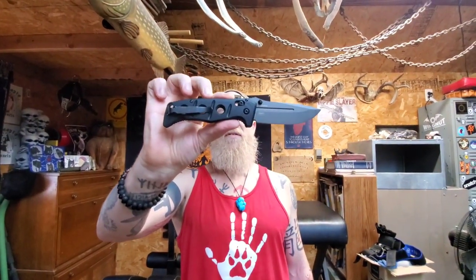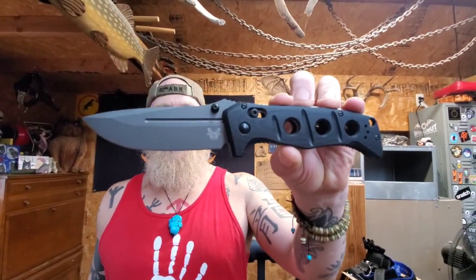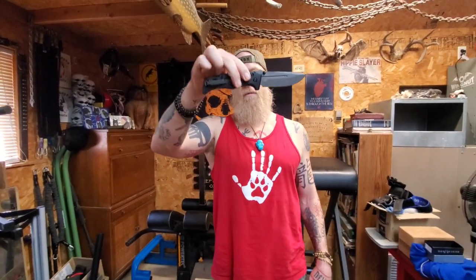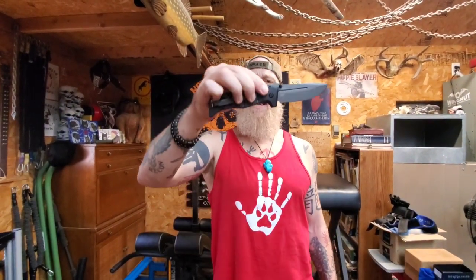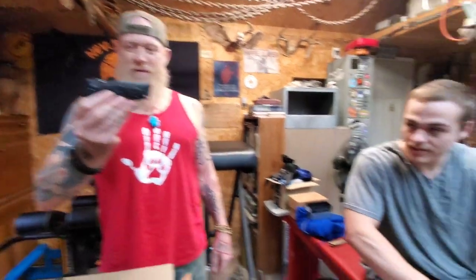The full-size Adamus has a CPM CruWear blade. With the axis lock, you just pull that down and it closes right up. They also make a smaller version — this one has a 3.8 inch CruWear blade, the smaller one has a 3.2 or 3.3 inch blade. I like that. This will be my new everyday carry — I like this.